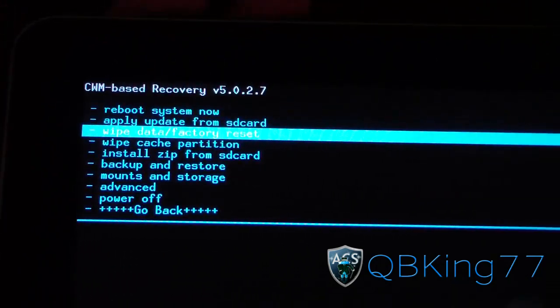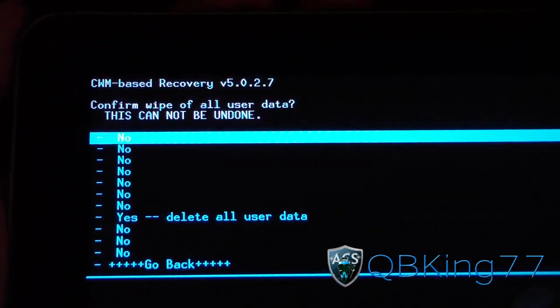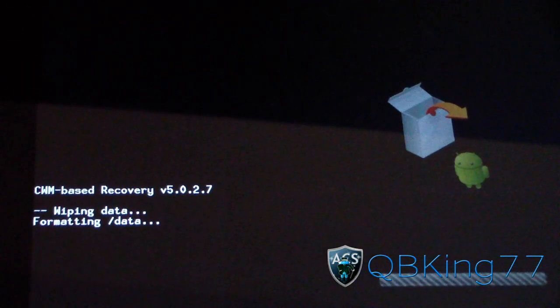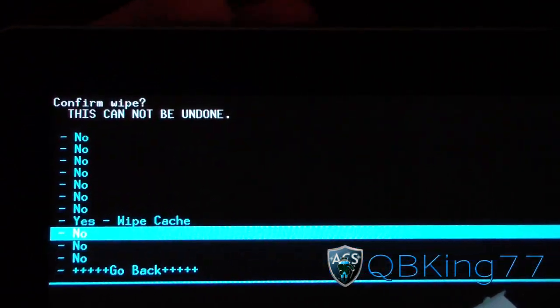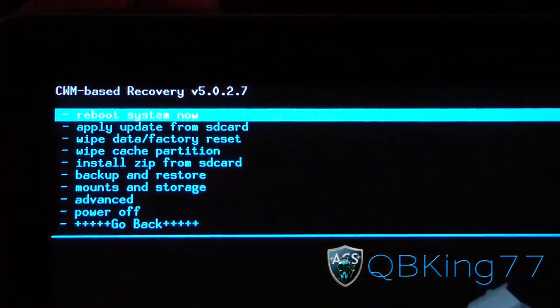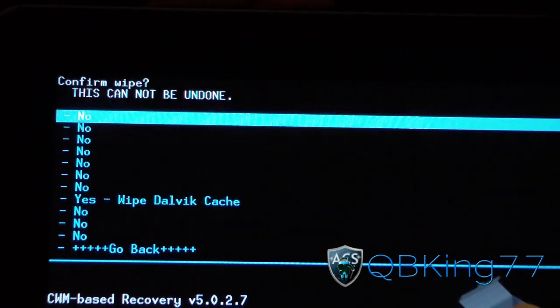So go ahead and go to Wipe. The first step is going to be Wipe Data, Factory Reset. Press the Power button to select it and hit Yes, Delete All User Data. So it's going to go ahead and wipe all your data, so make sure you do have a backup. And then once that's done, you are going to need to go to Wipe Cache Partition — press Wipe Cache and hit Yes. Now it's going to wipe your cache. Then go to the Advanced menu and go to Wipe Dalvik Cache, and hit Yes.